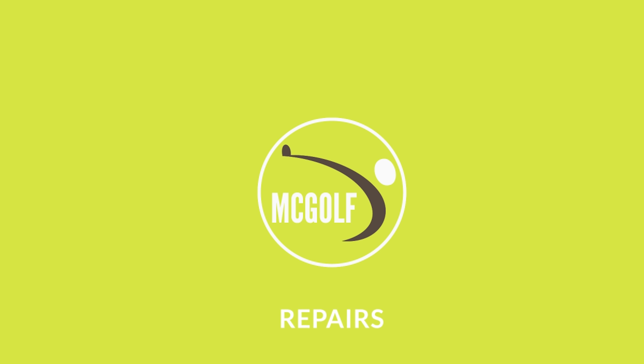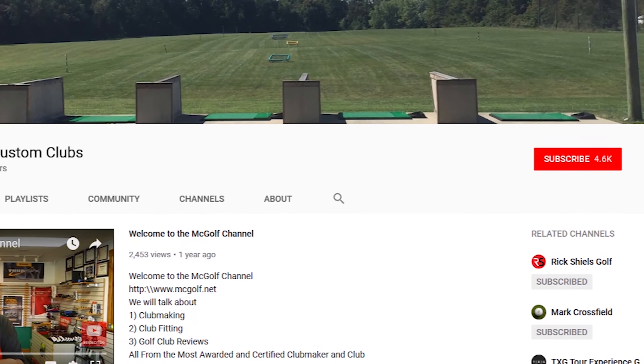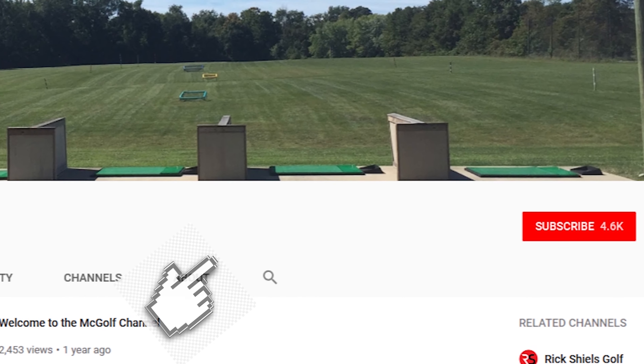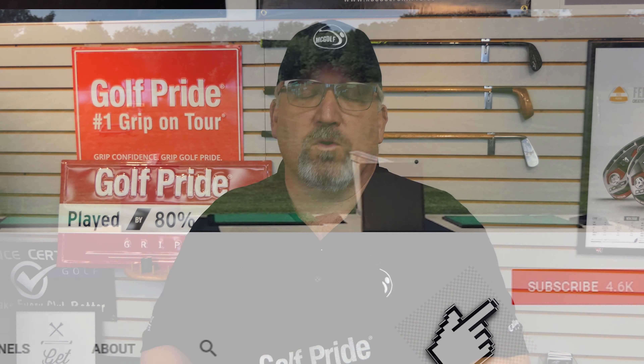It's that time of year again — we're going to be doing a giveaway. I'll give you a guess where they're coming from. Welcome back to the McGolf Shop. Jim McCleary, Most Awarded Certified Club Maker Club Fitter, where you learn about club repairs, club reviews, and club fittings. If you would like below, swing and hit that subscribe button, and that way you will get more of these videos when they drop and your scores will go low.